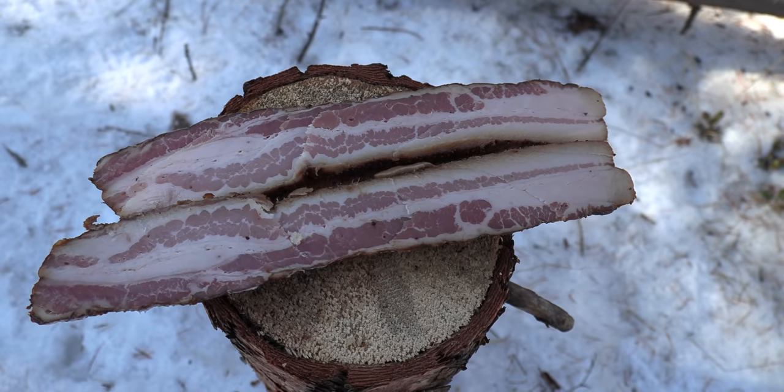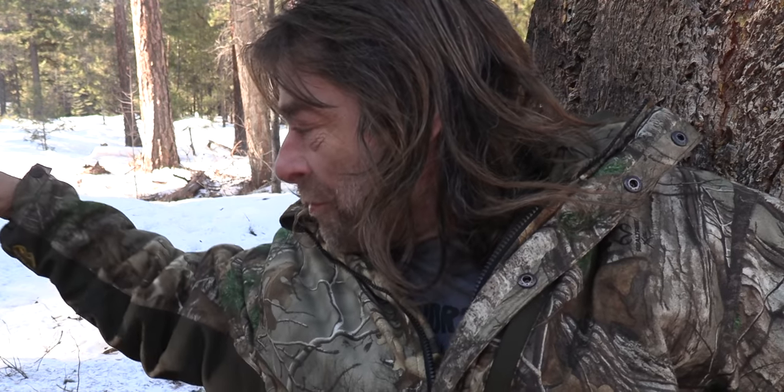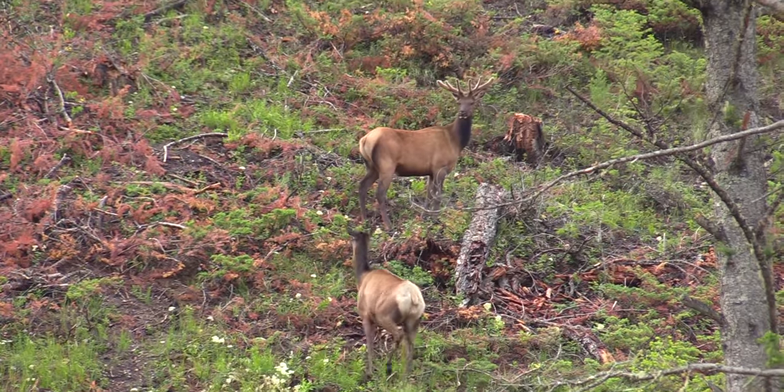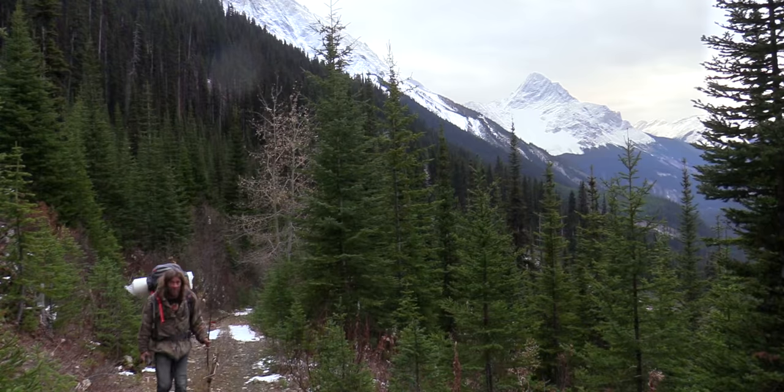Just gonna go and pick up my new YouTube partner here. Hey buddy, you want to try that bacon, don't you? He wants more. You gotta look at the camera. What a big baby. Hi, I'm Greg Ovens, and this is Ovens Rocky Mountain Bushcraft.